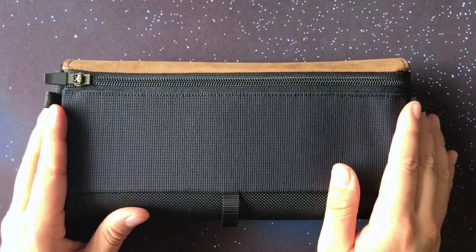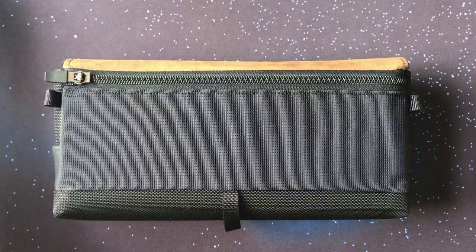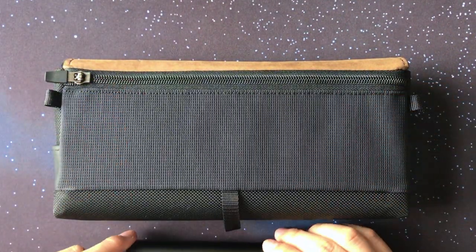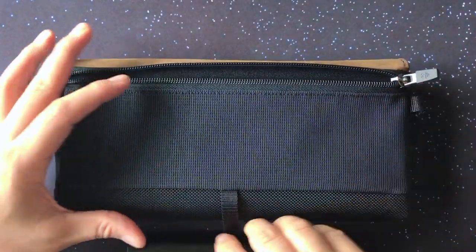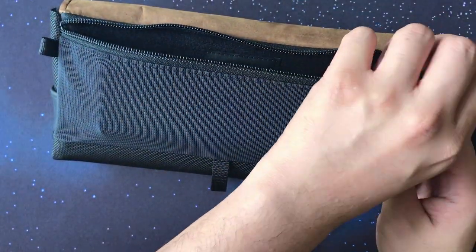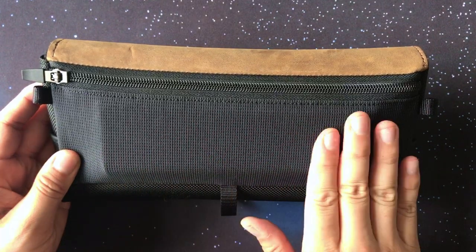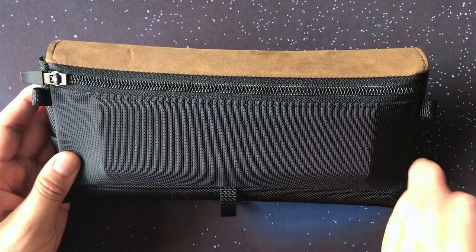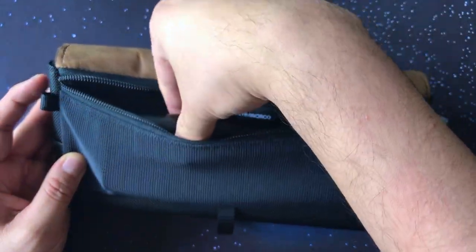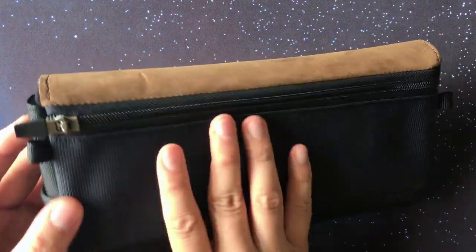The website claims that the Switch case can fit a 20,100 milliamp Anker portable battery. Luckily I have one — and indeed it does fit! It's easy to just stick right in there and it closes pretty well. It's a bit snug and the fabric stretches just a little bit, but it's easy to open, easy to pull out, and it surprisingly works pretty well.